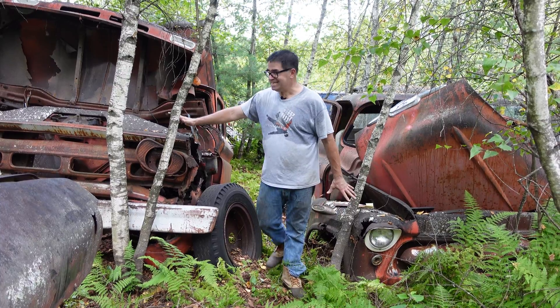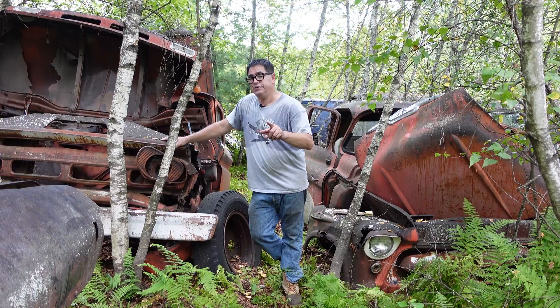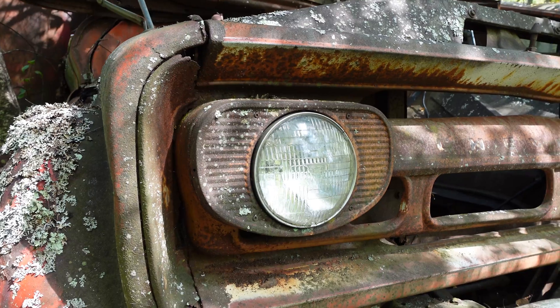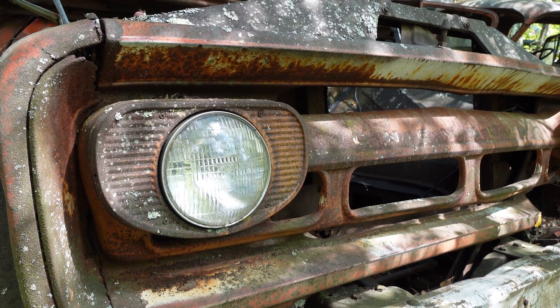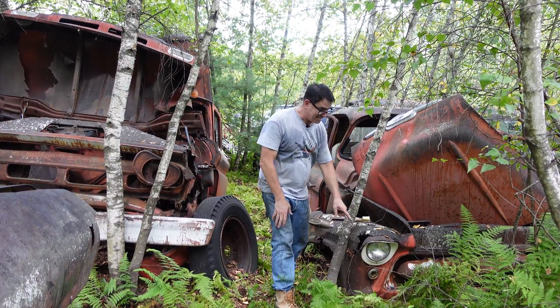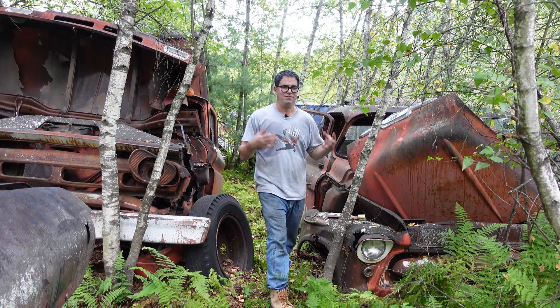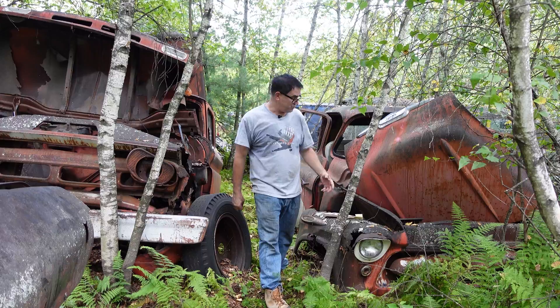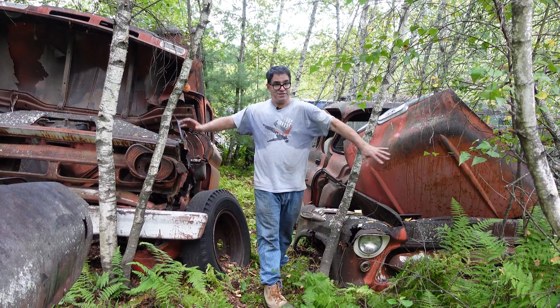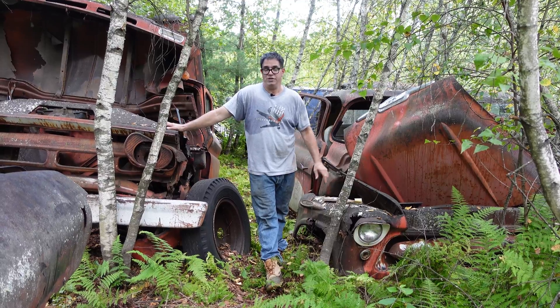This one here is a 1962 C60, and we know it's a 62 because we see single headlights. 60 and 61 would have quad headlights. This one is a 1957 — we know that because it has single headlights; 58 would have quad headlights. The styling of the front of the truck was just as important to the designers of these heavy trucks as it was for passenger cars at Chevrolet and other GM divisions.